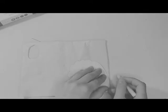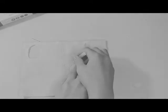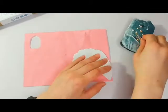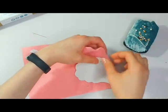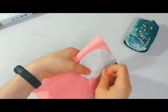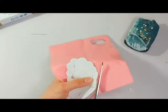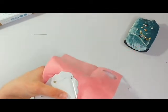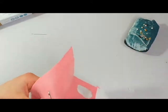So I started off by trying to trace round the template onto the felt like you would do for fabric, but then I realised the felt was a bit light — it was a light pink colour and my white pen wasn't going to show up on that. Also it was a bit too small and fiddly to trace, so I just pinned the template to the felt and cut around it.